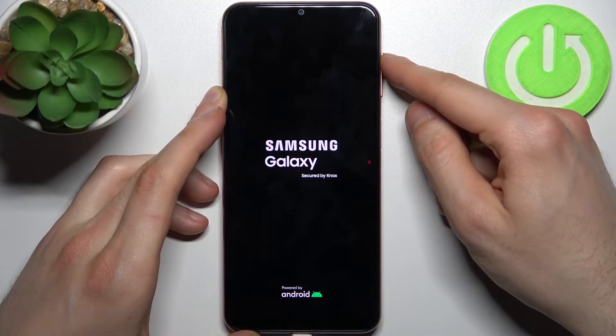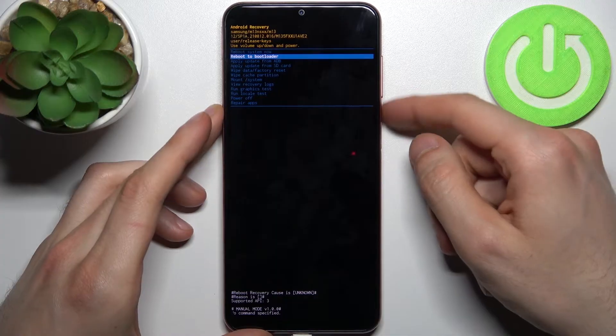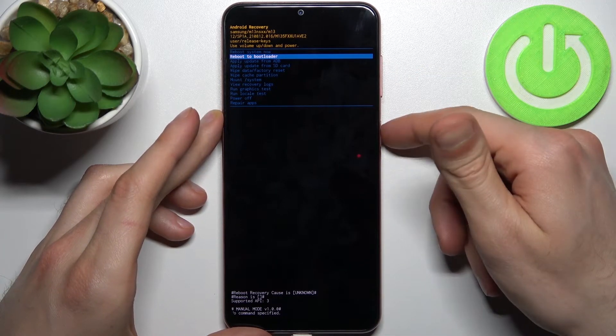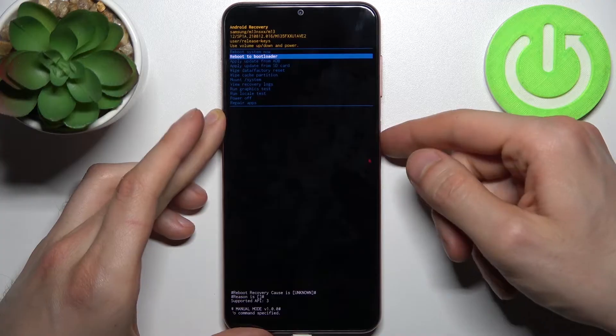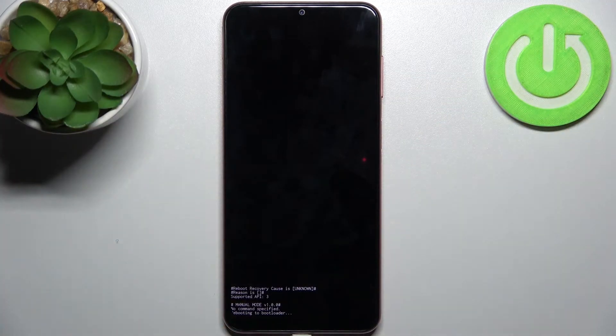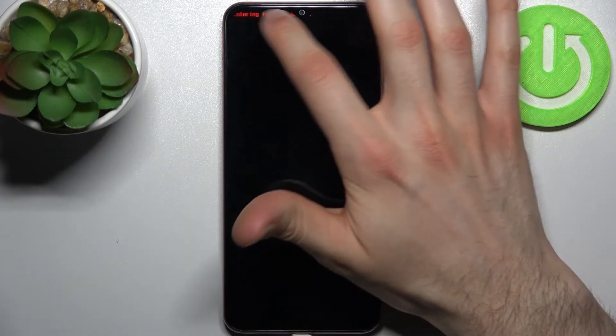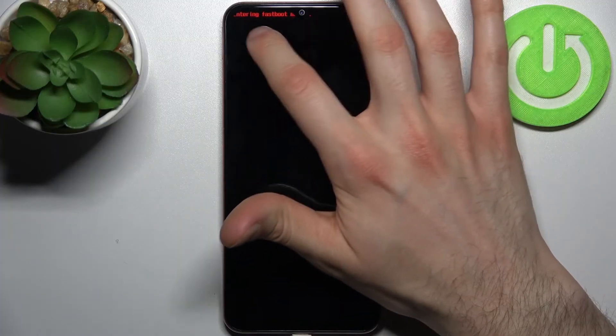After that, this kind of menu will appear. In this menu you can use volume keys to navigate and the power key to select. You have to select the second option: reboot to bootloader, and after that you will end up in the fastboot mode, which shows small letters saying 'entering fastboot mode', but you actually are in the fastboot mode right now already.